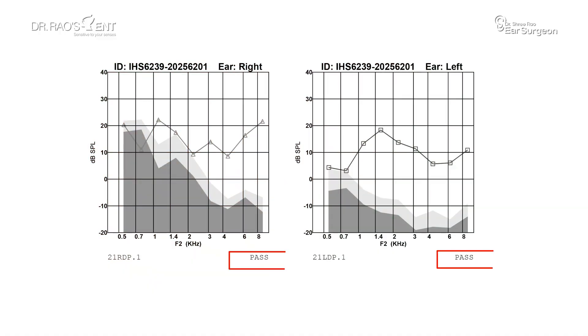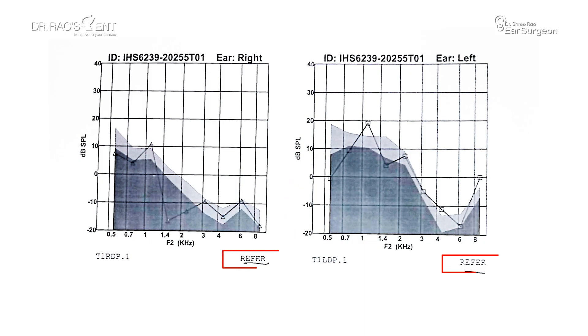What do the test results mean? The OAE result is very simple. If the echoes are detected, it's a pass — it states that the hearing is likely normal. If the echoes are not detected, it is a refer, which means more testing is required.